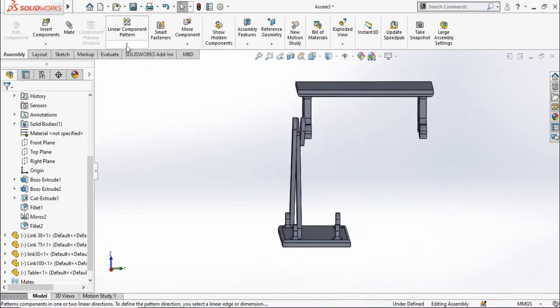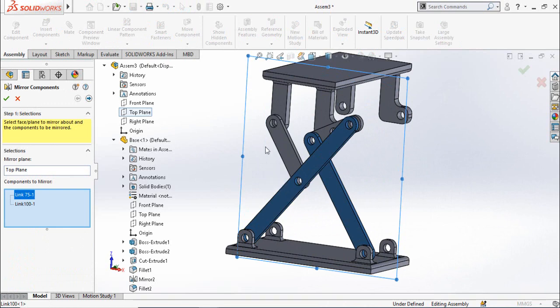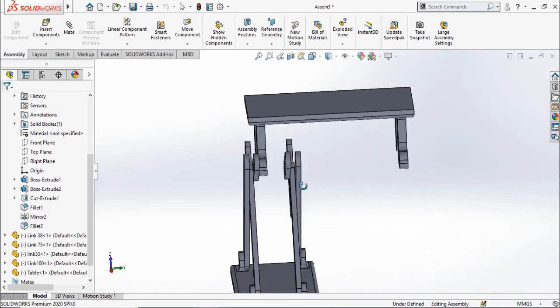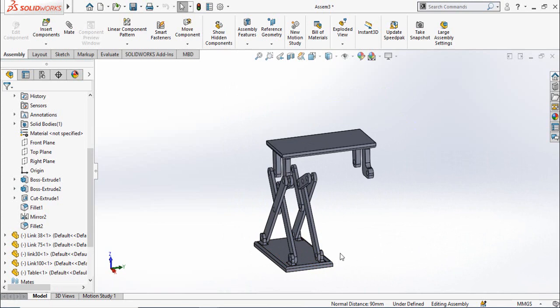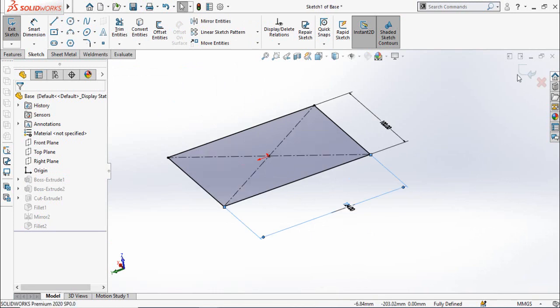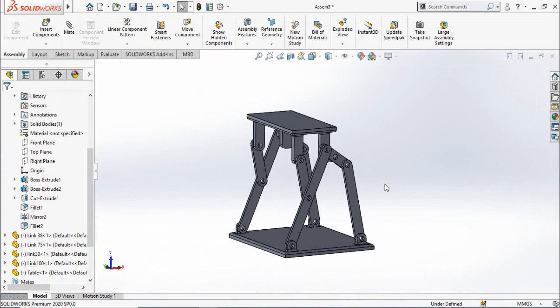Now we will mirror all these links to the other side. Click on the arrow below the Linear Component Pattern and select Mirror Components. For the mirror face or plane, select the Top Plane and select all these component links. Click the Next arrow and press OK. There was a minor mistake — I made the table too short, so I need to make it wider. Click, open it, edit the sketch, and change the dimension: 50 is the actual width plus 74. Save it and go back to the assembly.